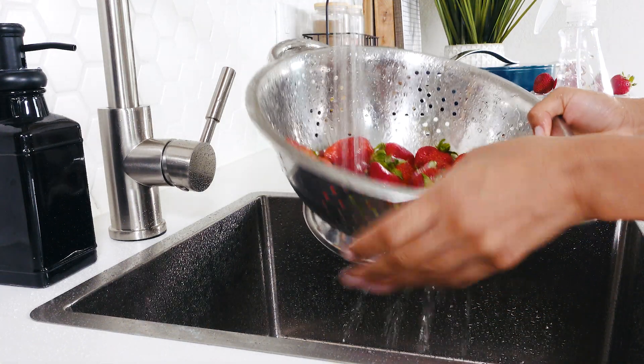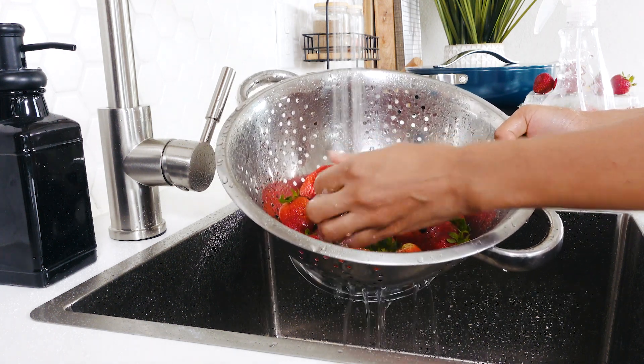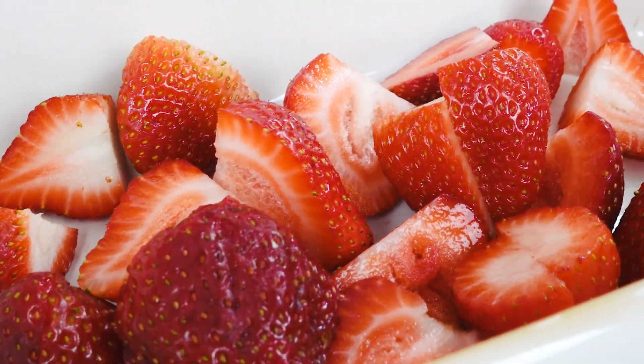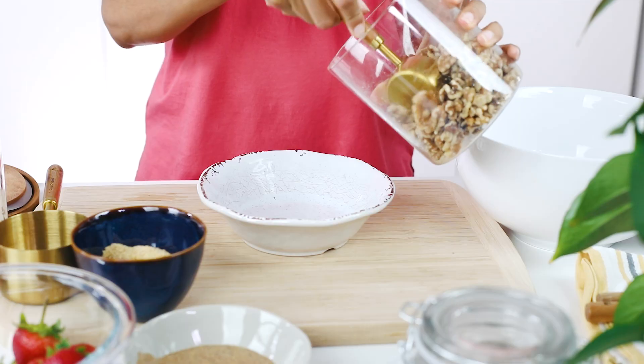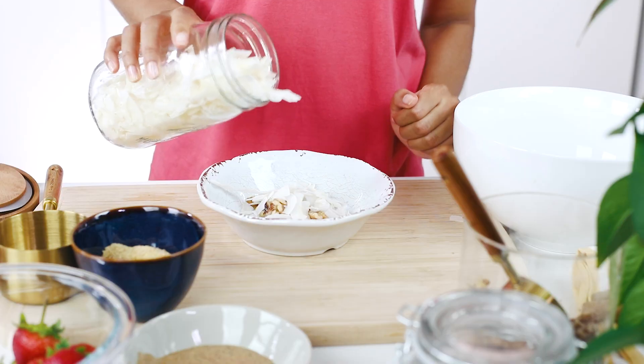Oats are one of the healthiest grains on earth. They're cheap and this is a yummy way to enjoy them. Start out by washing your berries — I'm using strawberries, but you can use any fruit you have on hand. I'm going to slice my berries and layer them at the bottom of my Pyrex dish. Next, make some oat flour by blending dry oats until they're very fine and powdery — make extra to save for a future dish. Now, pour some nuts, seeds, and coconut flakes into a bowl. Save about one-third of your nuts, seeds, and coconut flakes for topping. The nuts and seeds are going to give our oat bake a nice yummy crunch.